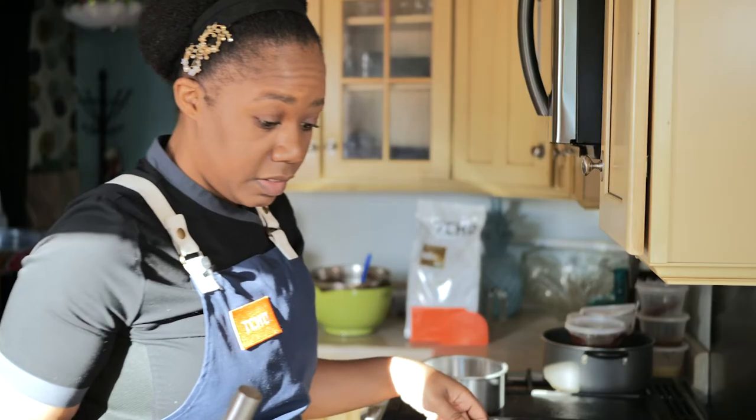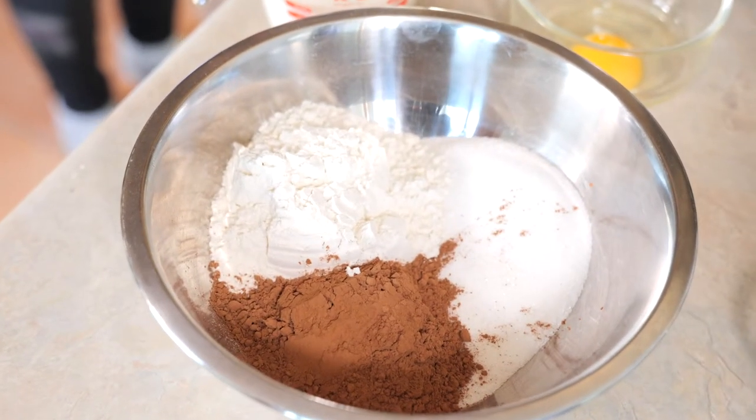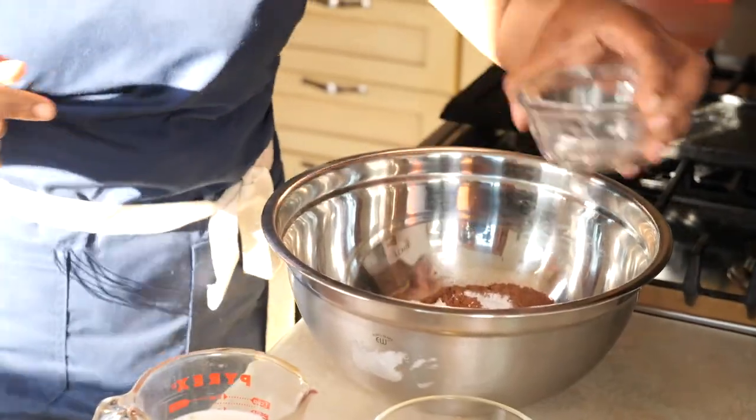Now we're going to make the chocolate cake batter. I have the sugar, Cho cocoa powder, as well as AP flour in this bowl, along with salt, baking powder, and baking soda.